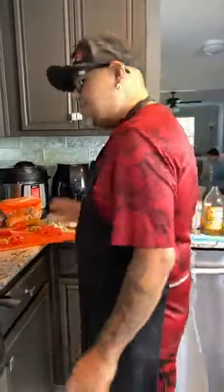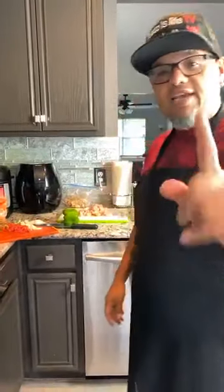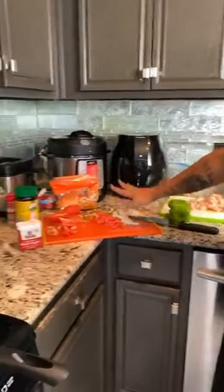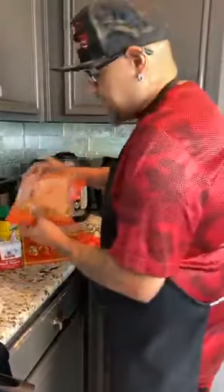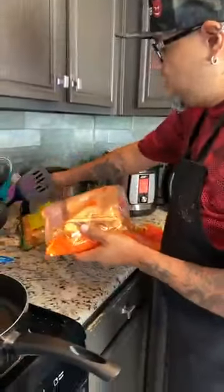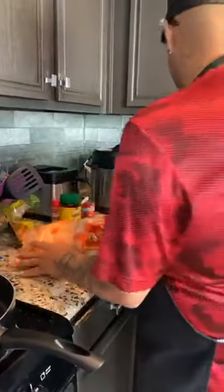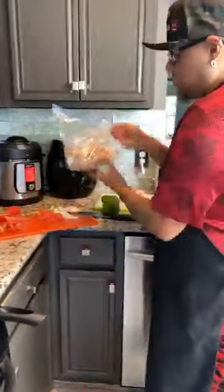Today we are cooking something I just thought about. We're cooking chicharron with pollo en chile, which means pork rinds with chicken breast and salsa. We've got the chicken right here, all the vegetables chopped up already. We always have chicharron in our house because they're good for keto. So we're going to go ahead and get started.